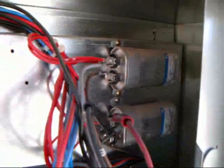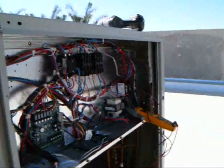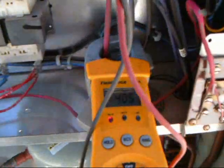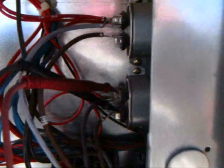Two capacitors, two run capacitors, two different fan motors. I've got this thing wired so that the fan motors are rolling when I turn the disconnect on them. You can see there's over 400 volts on that run capacitor.